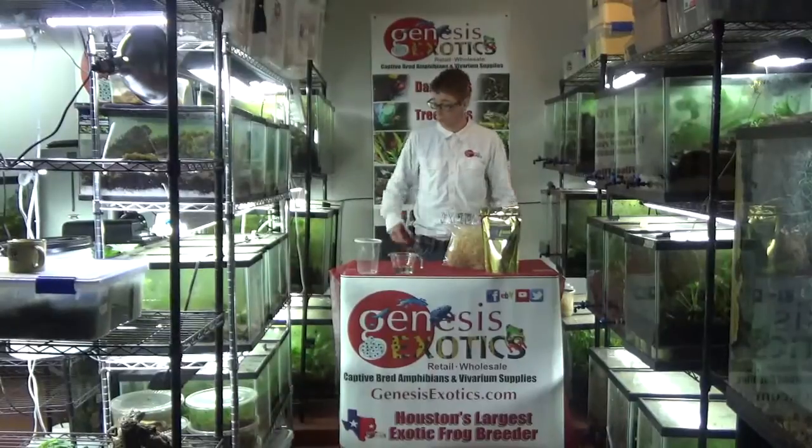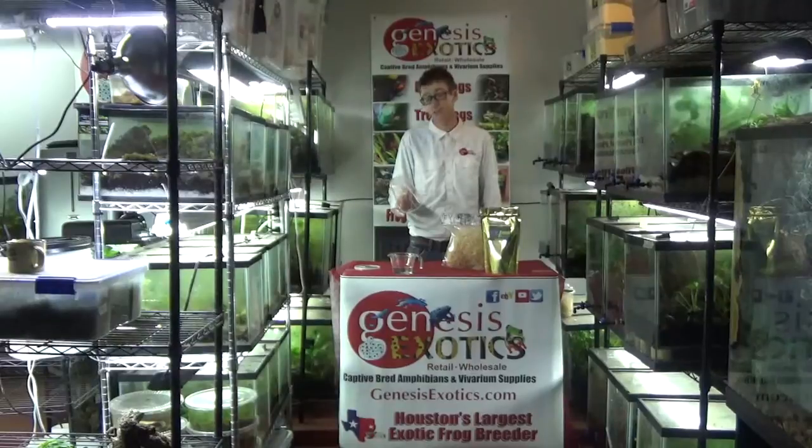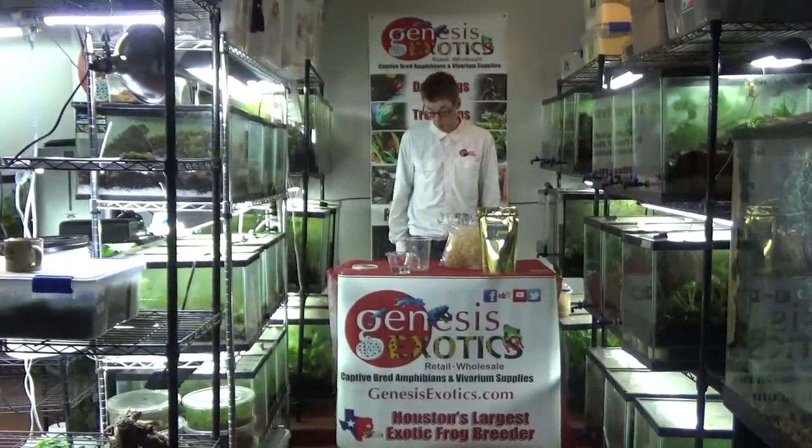For starters, we like to use a 32 ounce deli cup. It is completely transparent, microwave safe, so it's okay to use with the heat that we are going to be using with the hot water.